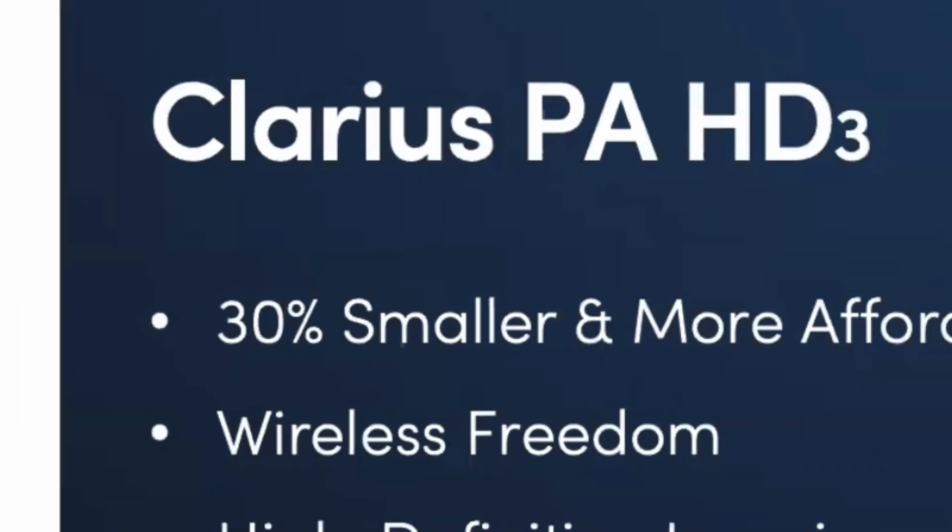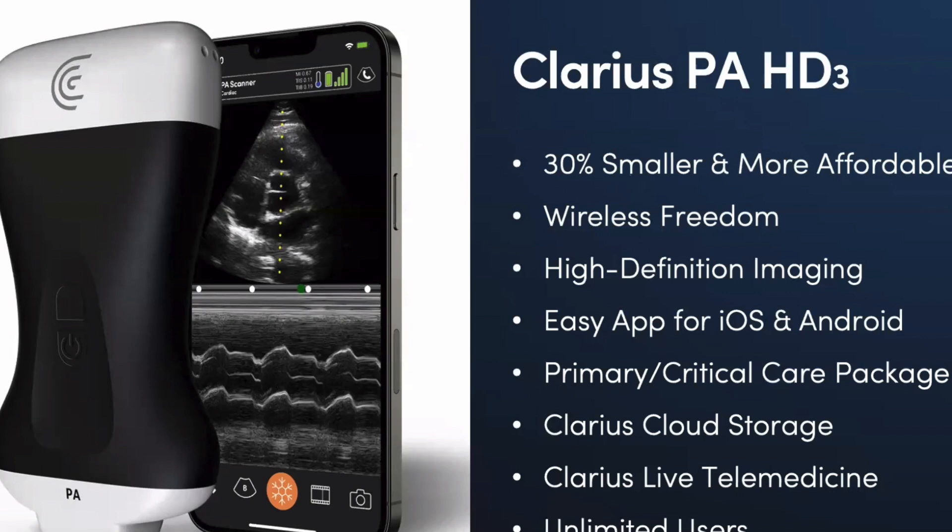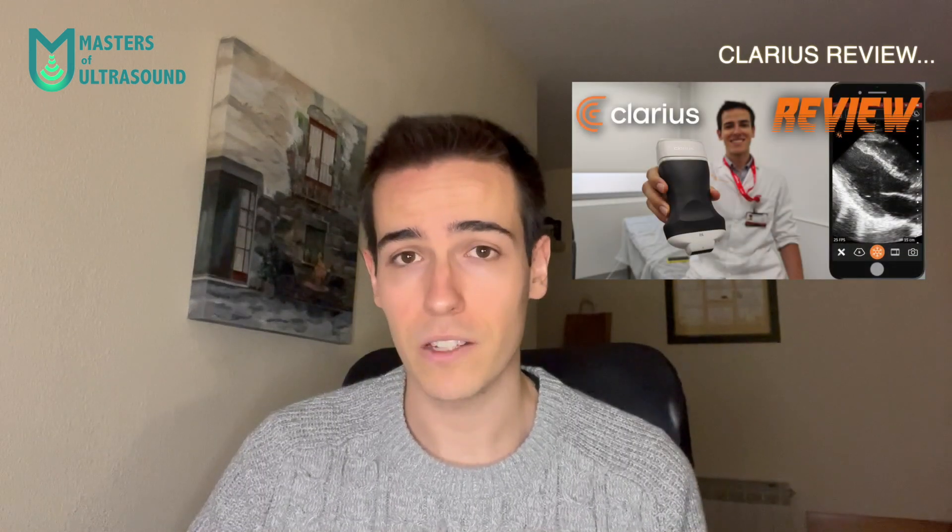I wanted this video to be a very short catch-up, just to tell you what's about to come. First, we will react to the new Clarius HD3 series that they released a year ago, but as I told you, I couldn't record the video reaction to their keynote. Later on, we will review the new Clarius HD3 series — a complete, impartial, honest, and objective review as usual.